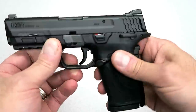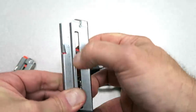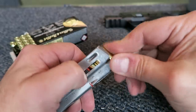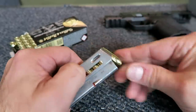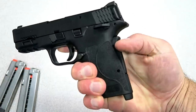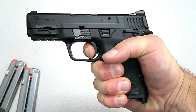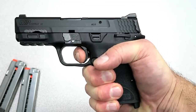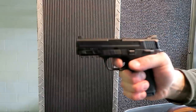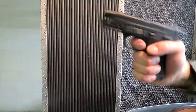There is a loaded chamber indicator bar that pops up when the gun has been charged. The magazine spring weight is also pretty light. It does have tabs on the magazine that you can use to pull the follower down — both magazines are identical. The trigger is one of the things a lot of people will like, just as they liked it on the .380 model. You have to engage the grip safety, and the trigger weight on the .380 was right at four and a half pounds — this one is about the same. There is a short reset as well.